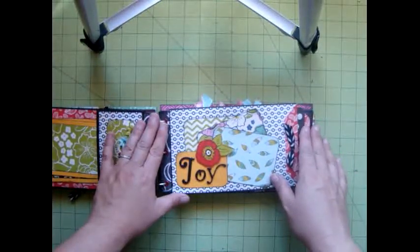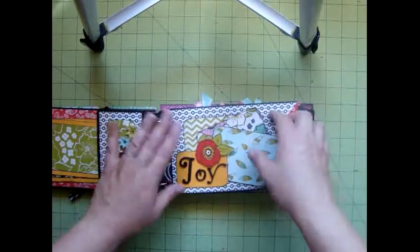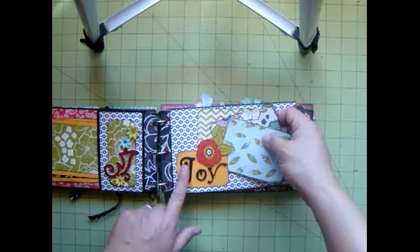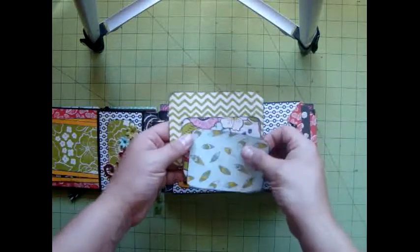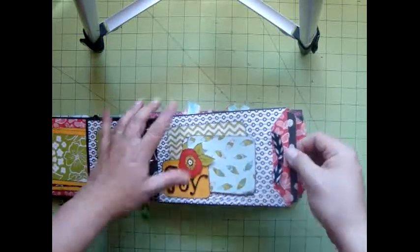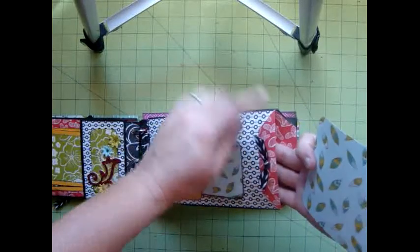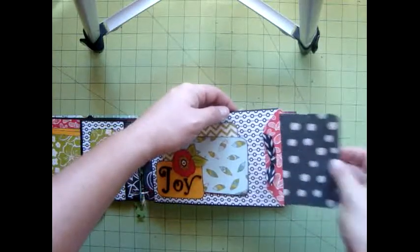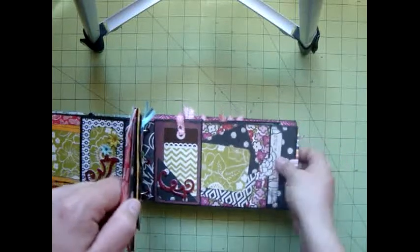This is one of the pages that is just one paper bag with large tags in it. On the front, I just did a decorative accent here with paper and the word 'joy.' This is from one of the tags, and I made some simple little photo mounts and inked the edges. For this here, this is a pocket — I go over how to create this in the tutorial as well — with some really nice, big, large tags here for photographs and for journaling.